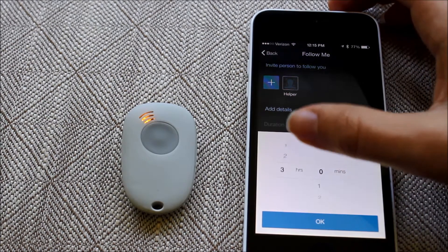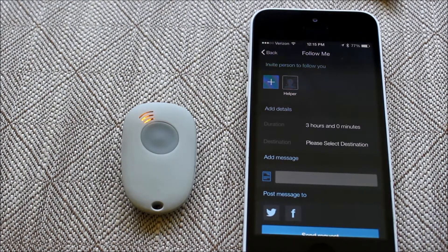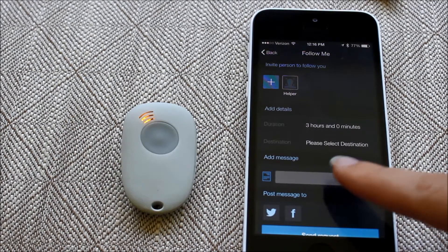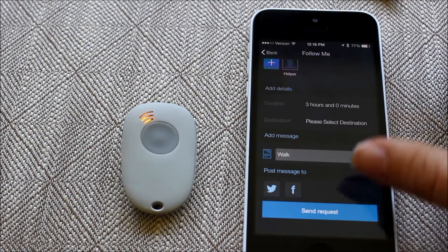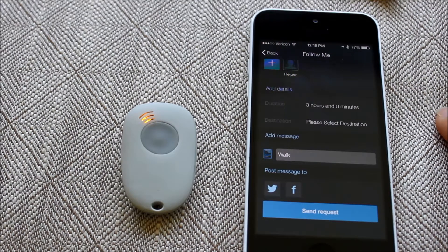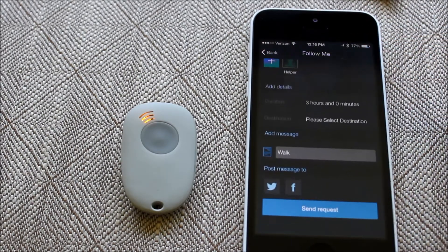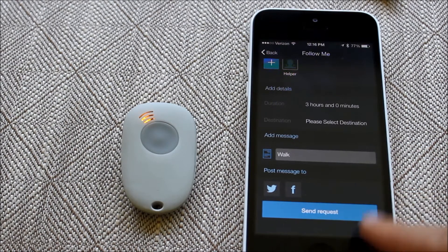I've already got a helper set up, and next I can select how long I want my helper to be able to follow me — that's one hour, two hours, or three hours. From a destination perspective, I can open that up on a map and say I'm going to walk from here to ten blocks east, include that destination in my request, and add a custom message like going for a walk, run, or bike ride. You can also widen your safety net by posting this message to Twitter or Facebook.